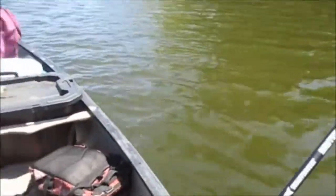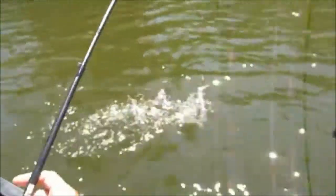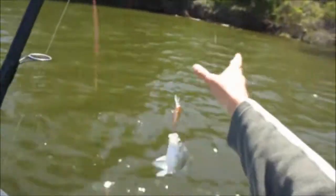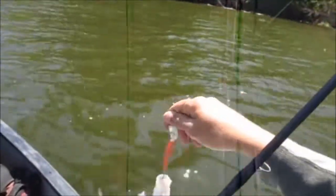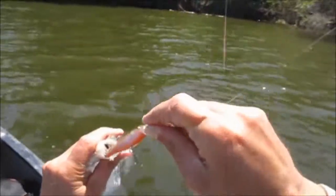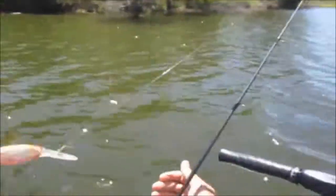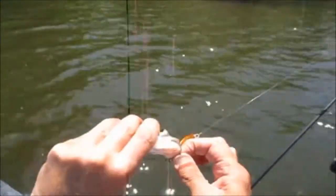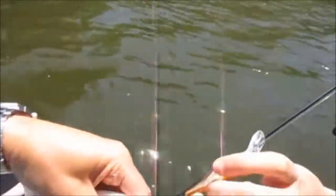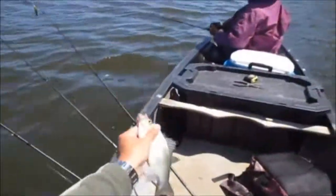What do you got? A pink one on now? The pink one wasn't working that great the other day, but then again it wasn't that dark. Don't you have a blue and chrome one? Something with chrome on it? Silver or white. You got the smaller Storm Smash Shad like I got on, but it's a little smaller and a little more silver.